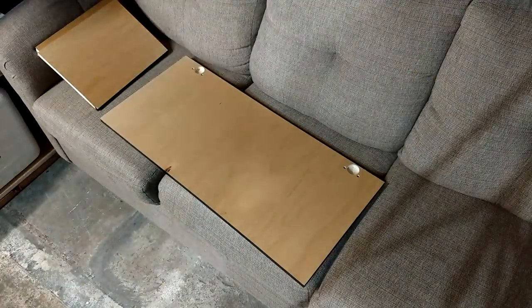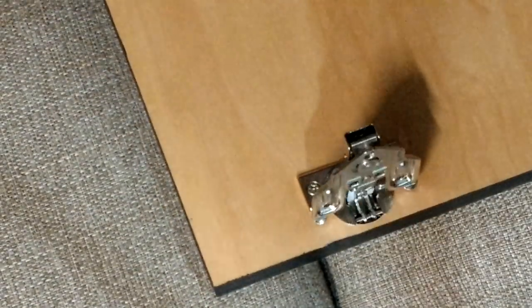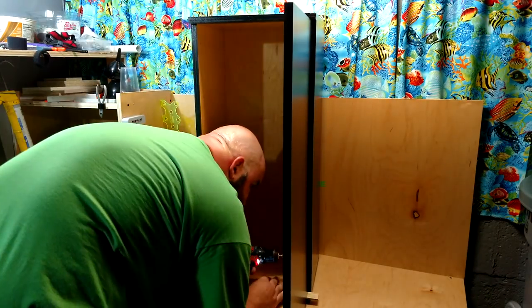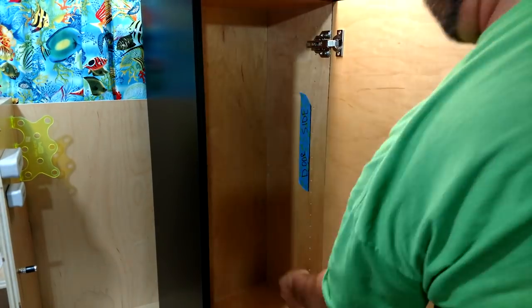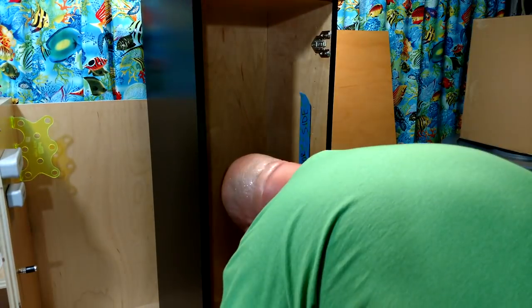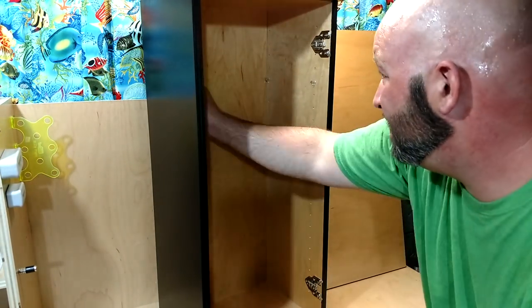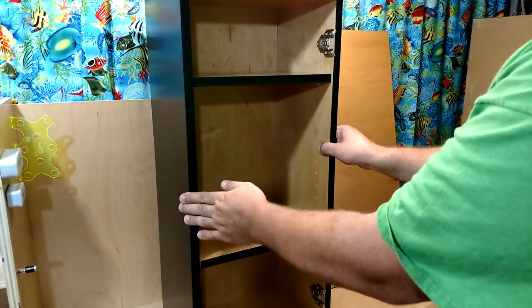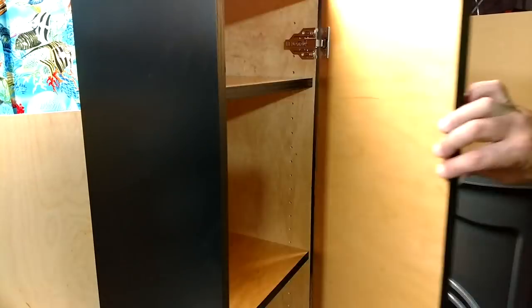Here are the doors. I always tape everything off. This one is going to be a different color on the interior. Since it's a standard stand with no sump underneath and he's going to use it for storage, I like the two-tone look. When you open it, the lighter interior actually gives you a little more light so you can find things underneath.